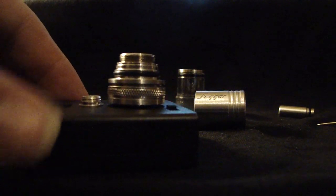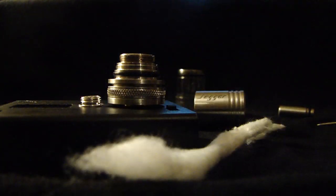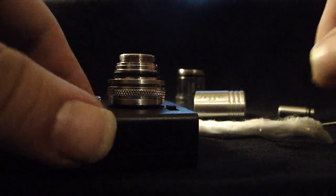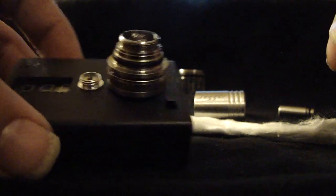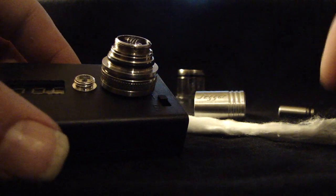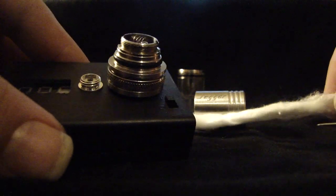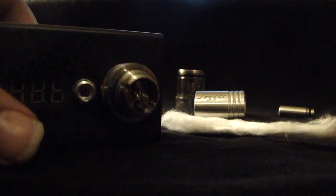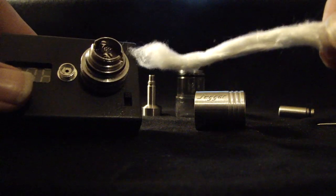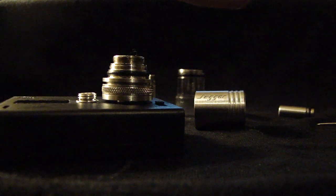At this point, I have found the best wicking material to be cotton. I suggest trying whatever you like — try stainless steel mesh, try silica — see what works best for you. I had no luck with stainless steel mesh and no luck with silica. The minute I put a cotton build on mine, it turned around and I was extremely pleased with the performance.